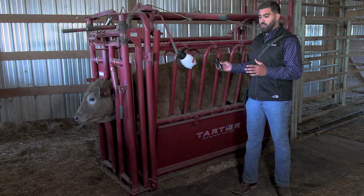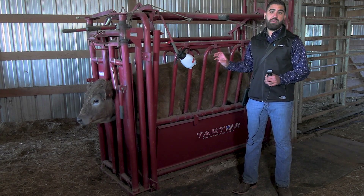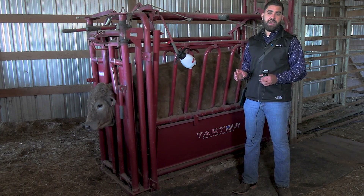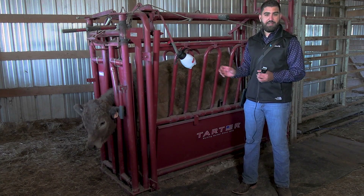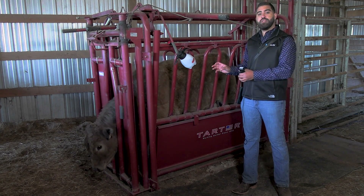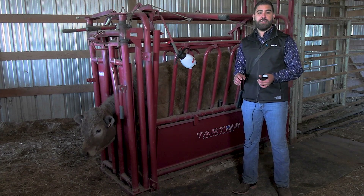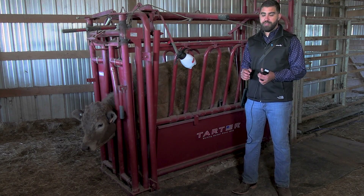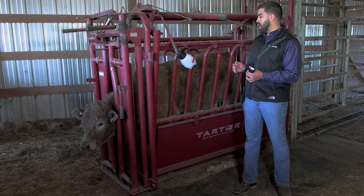We're going to be targeting lungs today because cattle have a really big problem with pneumonia. Most of the animals that we treat in the industry today is related to respiratory disease. There are several kinds of respiratory disease, but with the ultrasound, we are able to see those lesions, and we can more accurately give a diagnosis and prognosis, which we cannot do with other methods. So we actually get to see how much of the lung is damaged with the ultrasound.